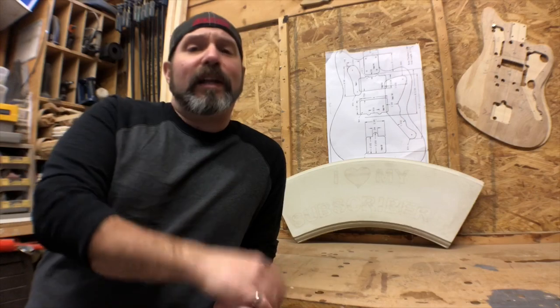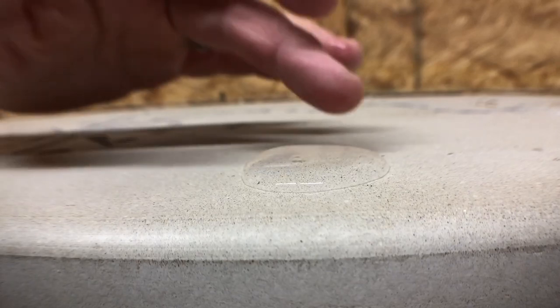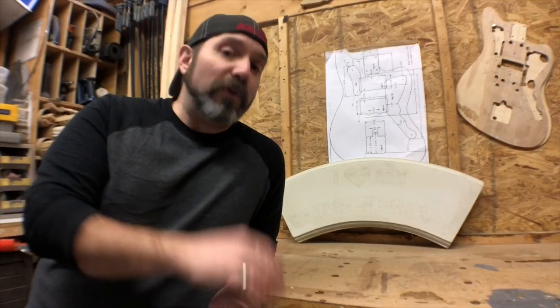So how do you know if you've got a good seal? Either pour water on it or spray it down with water, and if the water beads up, then you know you've got a good seal. If you spray it down with water and you get dark spots, then you know you've got to do it again.